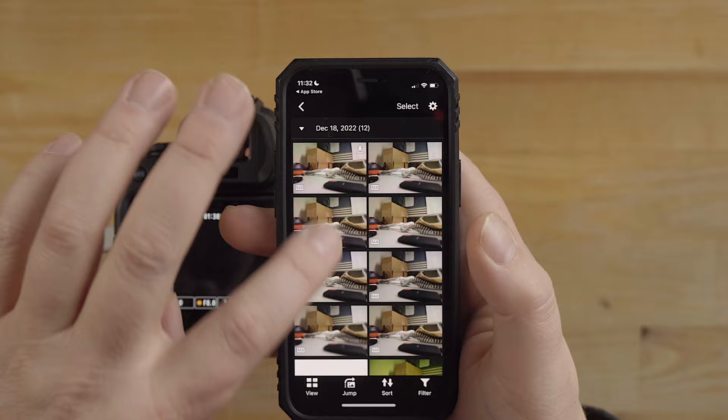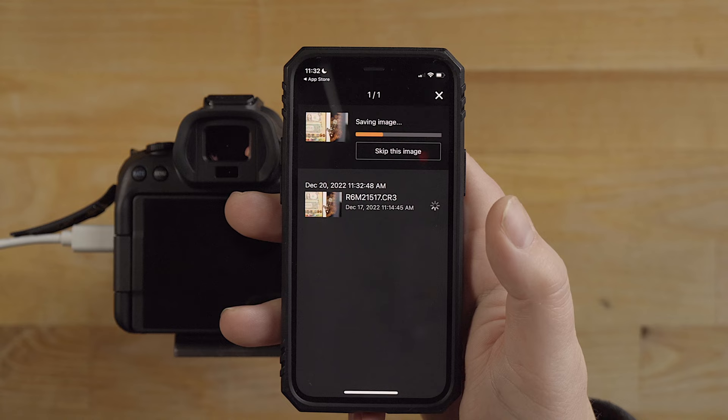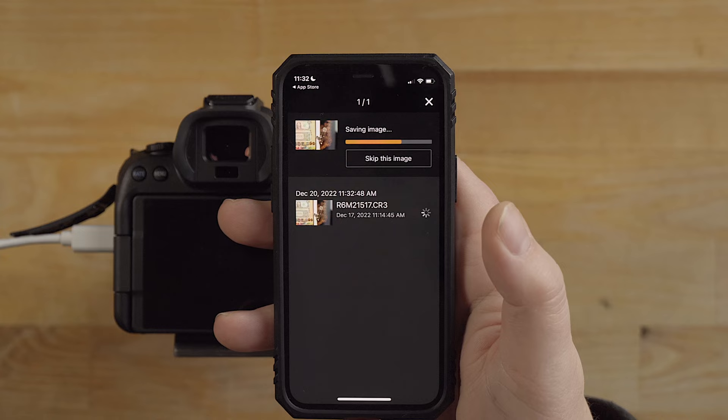I'm going to select a raw file - let me try this one here and do an import. Now it's importing the raw file and you can see how much longer it's taking - much larger file. That's how it works.